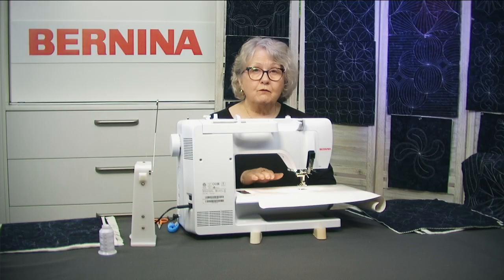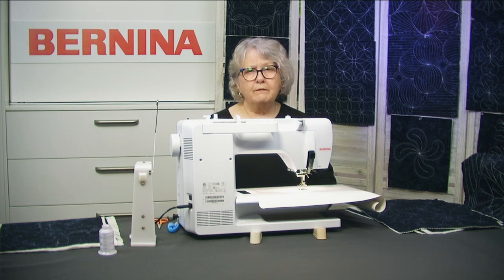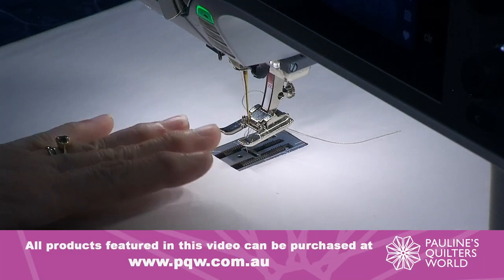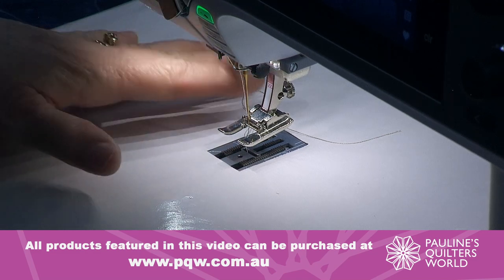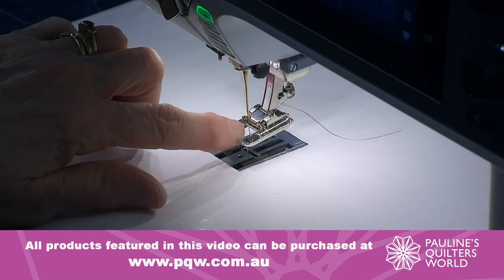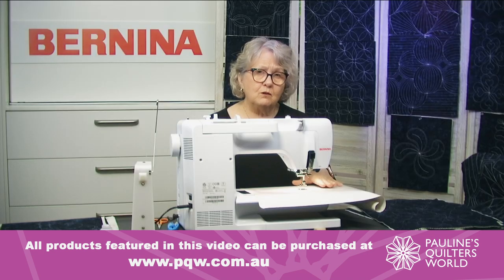Now, if you haven't used the fusible wadding that I've used, you would possibly have to use a walking foot. A lot of walking feet don't have the open toe area in them, which will make it harder for you to stitch on the line. Some of the later model machines have a walking foot with an open toe foot attachment, so you just need to know which is best for your machine.